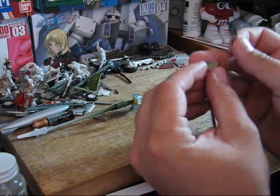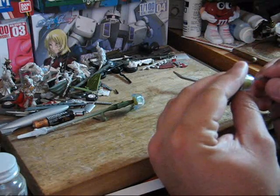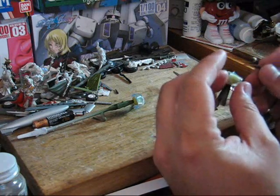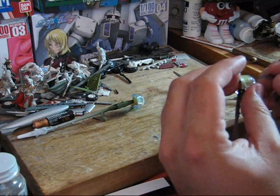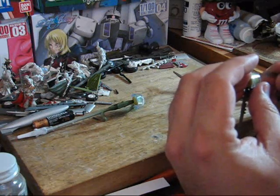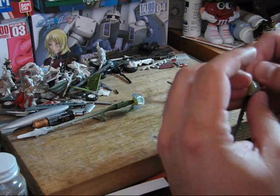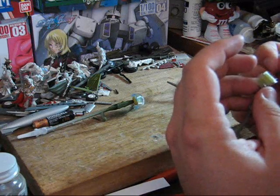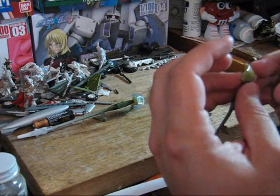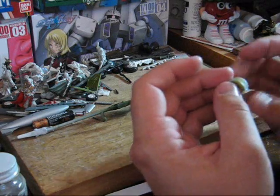I'm mainly trying to get this excess off without peeling up the main part of the mask. Worst case scenario, if you pull up some mask or think you did, you can always re-coat and do it again.